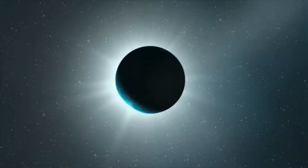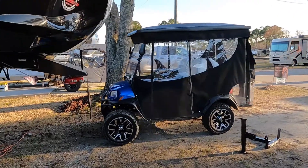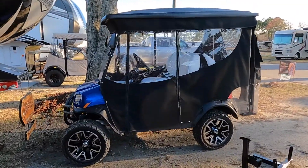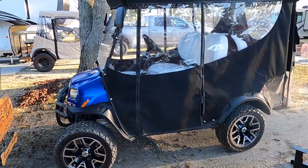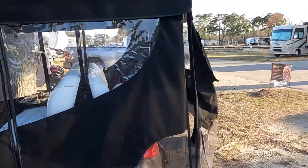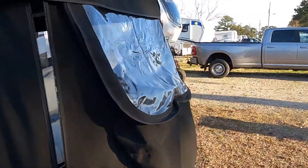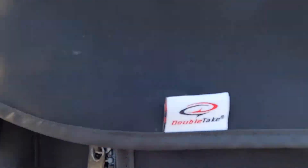Hey everyone, it's Jeff with Glamping Gurus. Today I'm going to talk about some of the equipment we use while out glamping. One of those is a golf cart — I just happened to buy a new one. Here's my Club Car Onward 2021, blue, factory lifted, with white seats and surround. The enclosure is by Double Take.